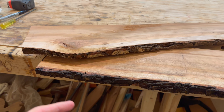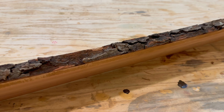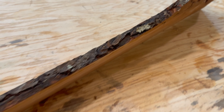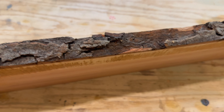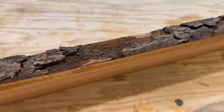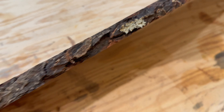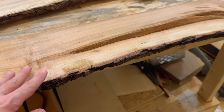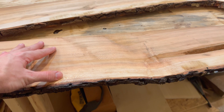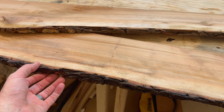Somebody's asked me before why I torch the edges — it's completely personal preference. The reason is really threefold: one, it hides areas where the bark has come off, so if it's all a consistent black it hides that. Second, any natural moss or things growing on the outside of the bark — after you torch it, that burns right off and cleans it up. Third, it adds contrast — this being black cherry has warm tones, and when you put the finish on, the dark edge contrasts really well.